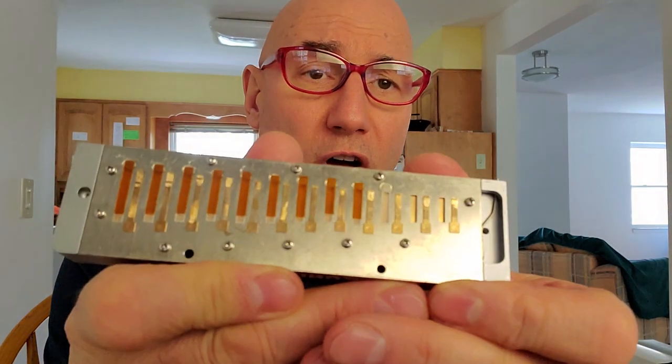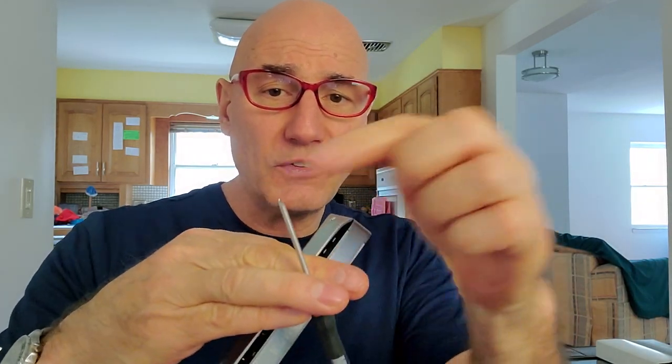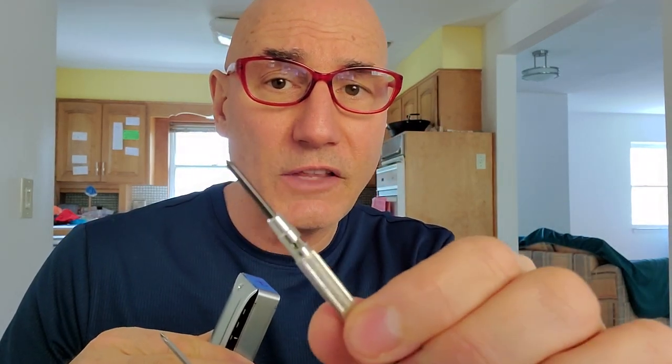Now let's talk about the screws on the reed plates. You may not know this, but screwdrivers are sold in different sizes of tangs. This one is a very tiny tang, very thin, and this one's a little thicker. You want to match the screwdriver head type to the harmonica screw that you're working with, otherwise you could very well damage the head of your screw.